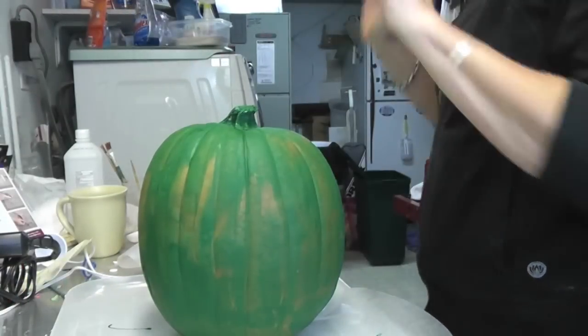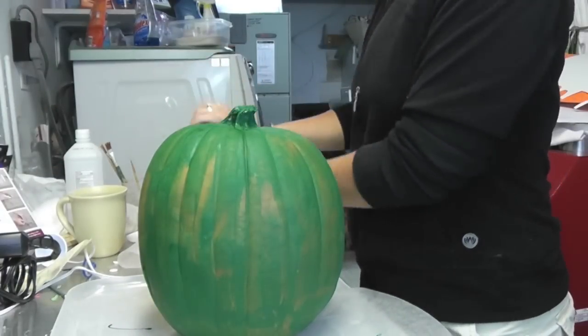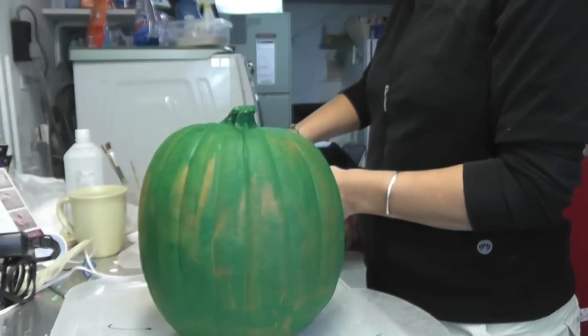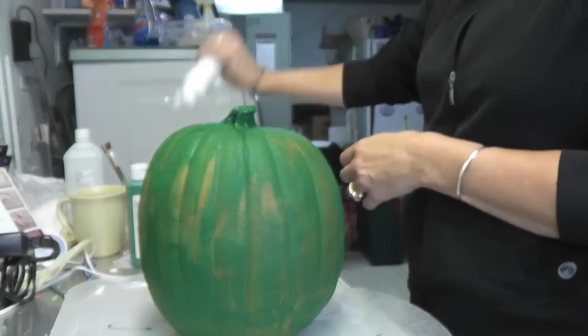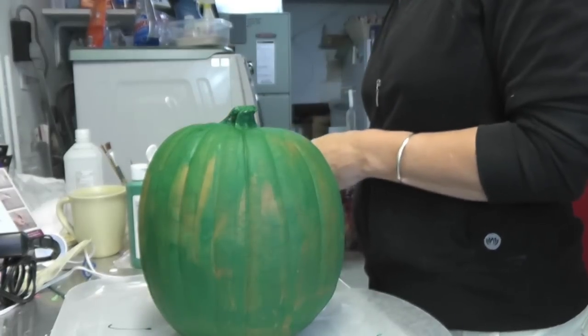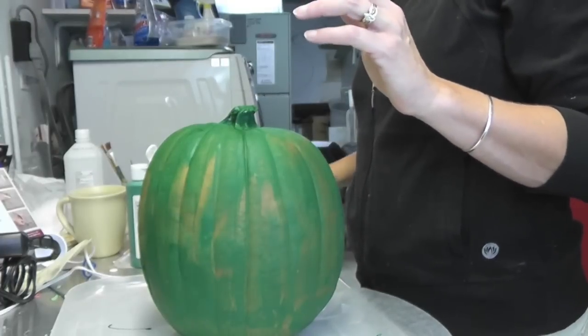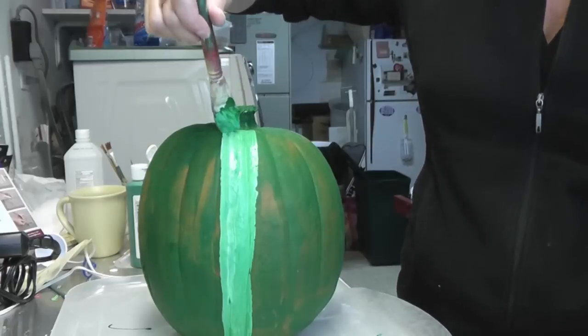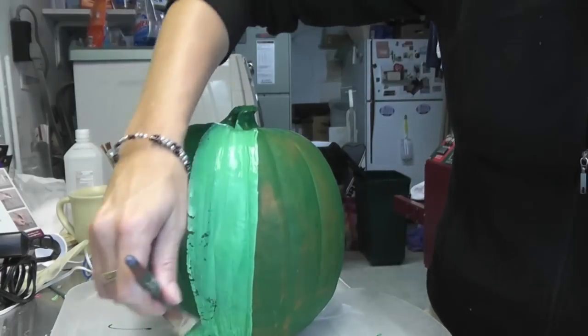The first layer is dry, so now we're going to do another layer. I'm going to have a pretty good amount of paint on here because I don't want to run out halfway through. I've got the green but I'm going to throw a little bit of white in there, mix it up — and if it's streaky, that's okay, it's any way you want it to be. I'm just going to go over everything again and then we'll let it dry.